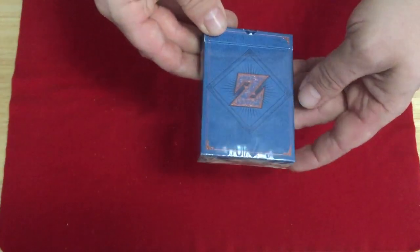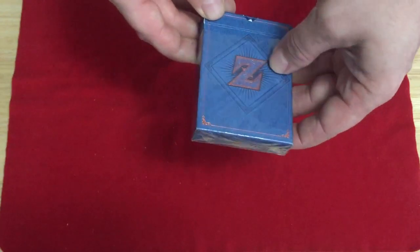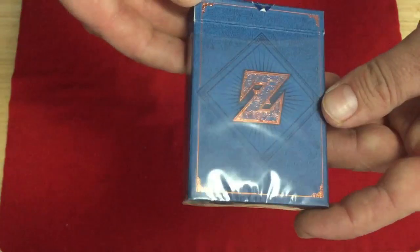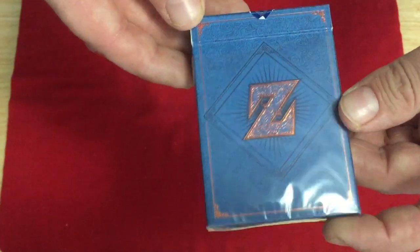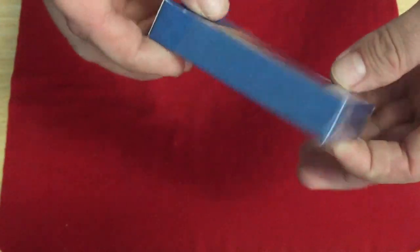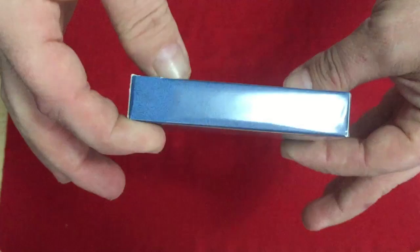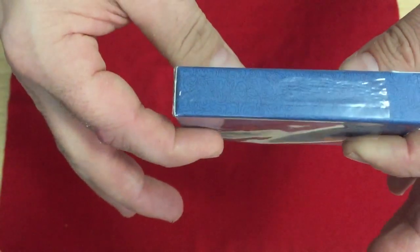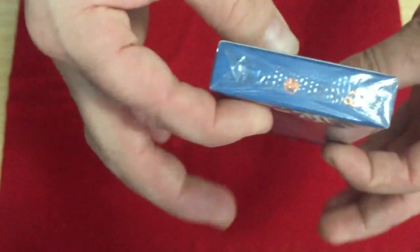On the front of the deck, it says Z, and it's in a copper foil with some embossing on there. Nice line work and details. Inside of that, just kind of a matte top case, with that same texture design on the sides, the top, and the bottom.